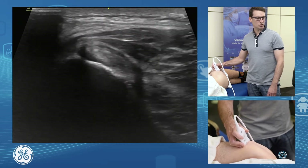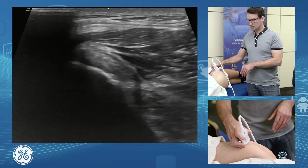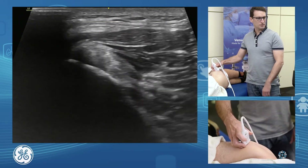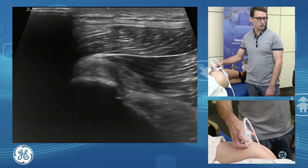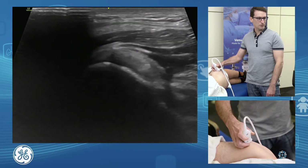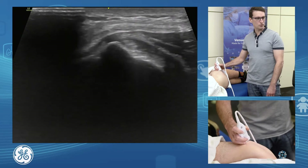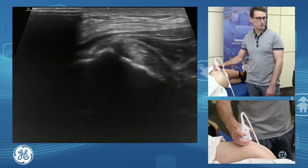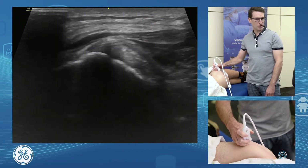As I go superiorly, that tendon wants to dive away deep. What we need to do is fan our probe back to get that at 90 degrees again and to minimise our anisotropy. We can see that extending down and continuing deep there. As I'm assessing, I'm rolling with that tendon, same as we would the biceps in the shoulder. We want to roll and fan as we come up.